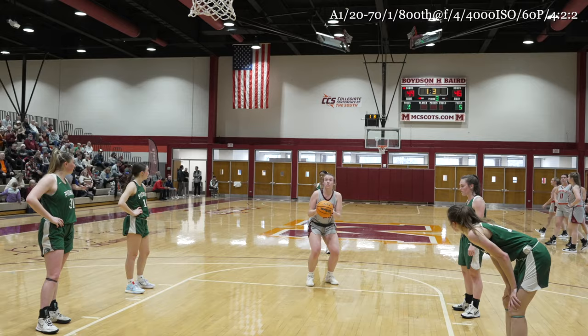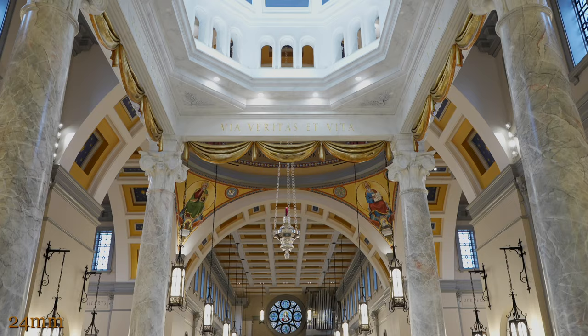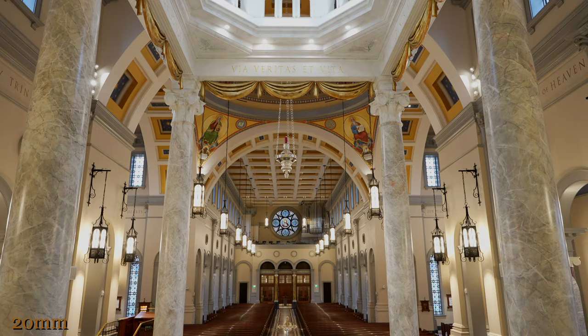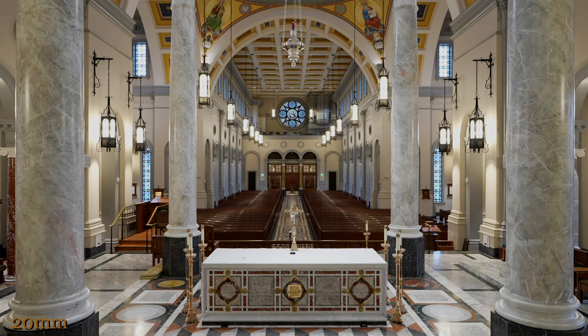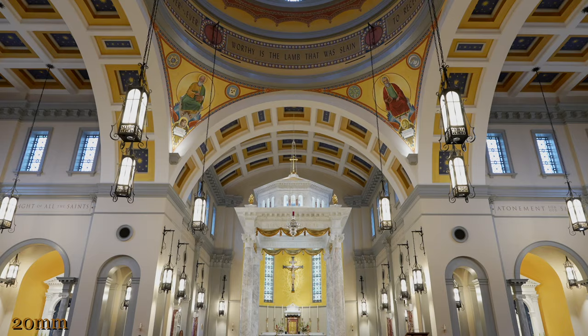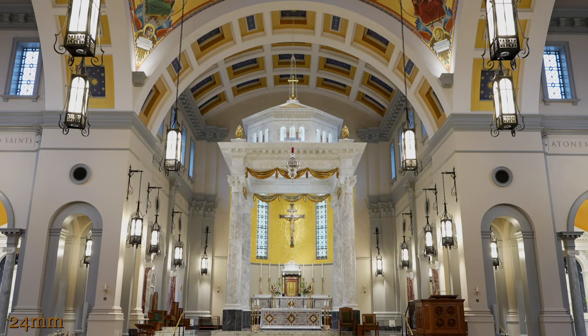I went to a local cathedral to see the big difference between 20mm and 24mm. So many people use 24mm as their widest lens in a 24-70 and 70-200 combo. But the difference between 20 and 24 is pretty phenomenal — it's about 10 degrees of angle of view difference, which is a huge amount as you can see from these images. When you get into a sacred or really enormous space, the difference between 24 and 20mm is night and day.